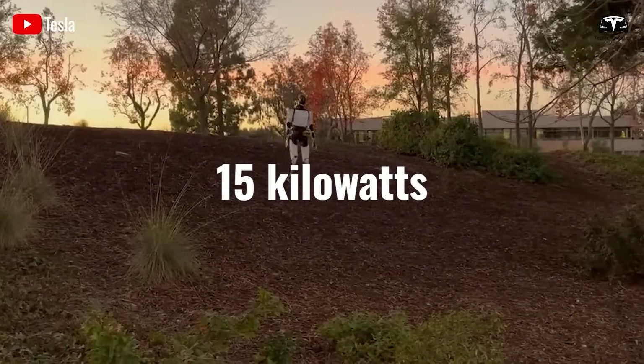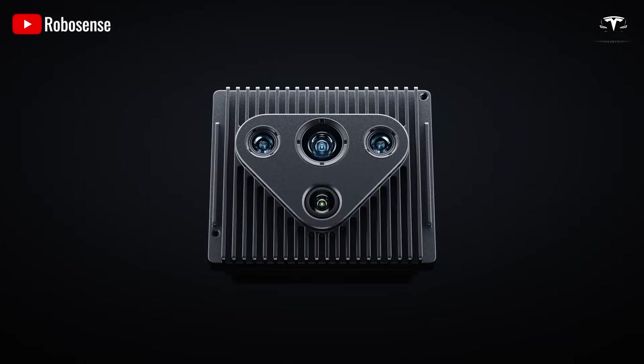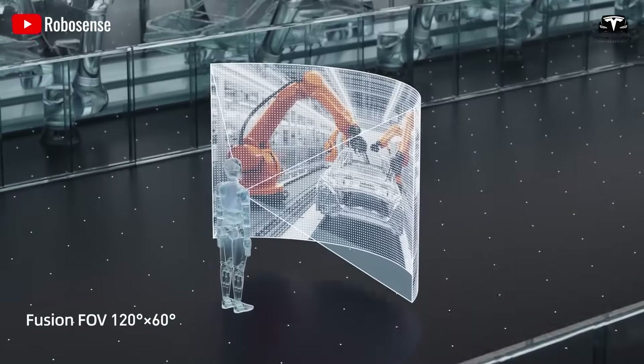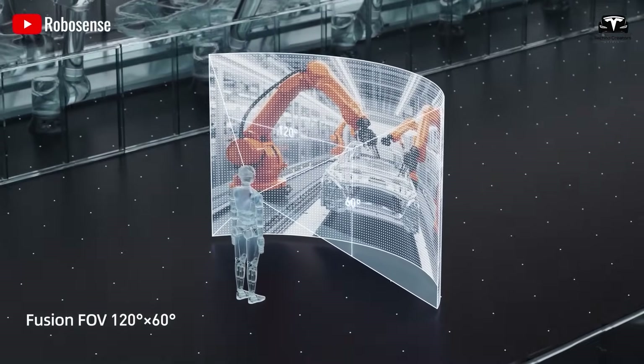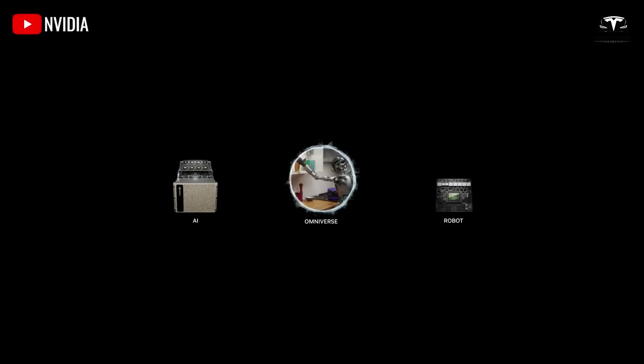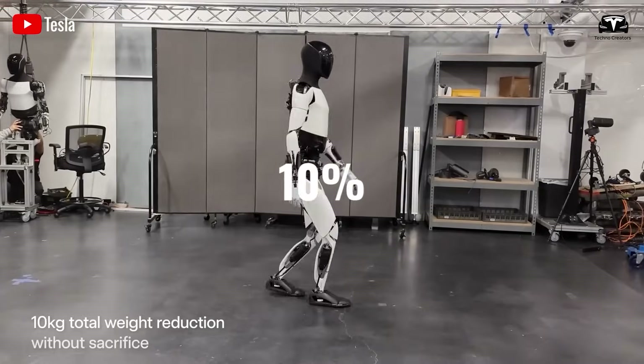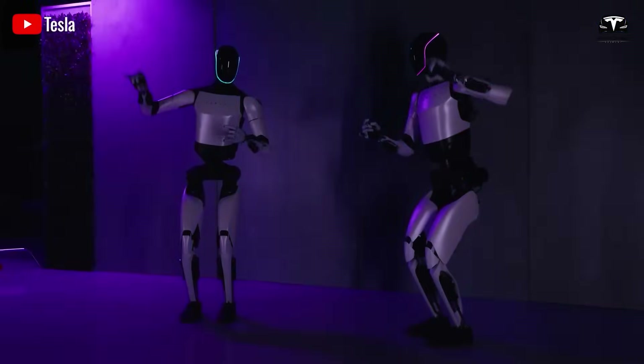The tile is supplied with 15 kilowatts of power. While it's still unclear whether a full-scale Dojo system will outperform NVIDIA-based supercomputer clusters, NVIDIA is charging a premium for its chips. So if Dojo can deliver just 20% more performance at only 10% of the cost, it could absolutely be worth pursuing.